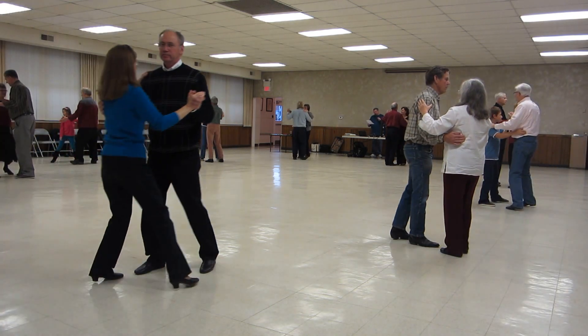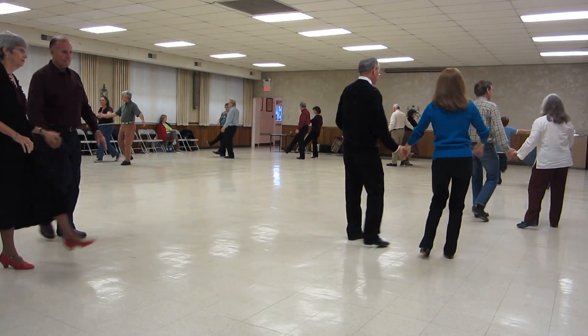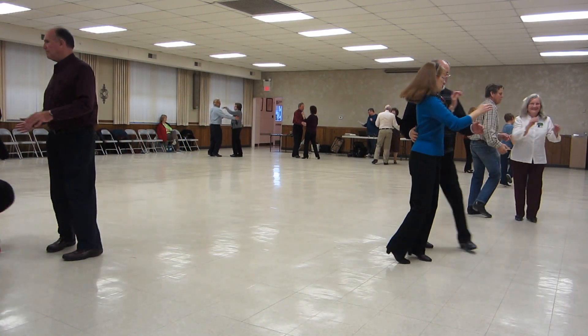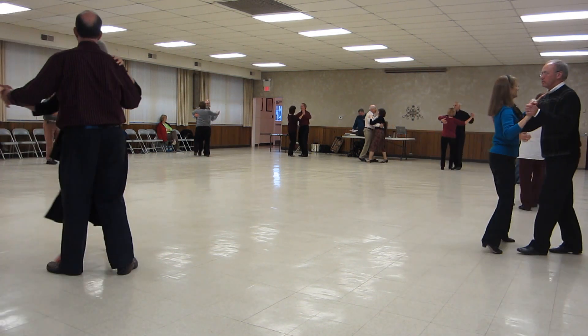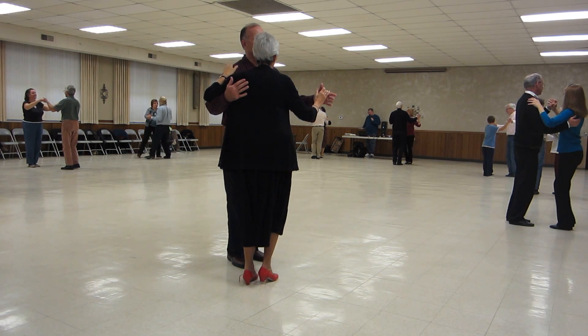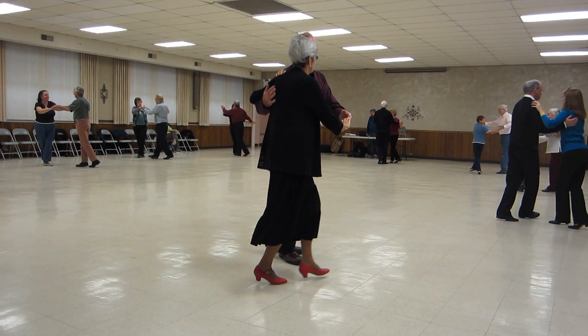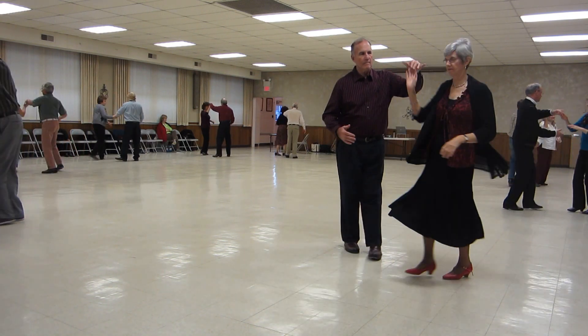Waltz swaying together. Step swing. Spin maneuver. Two right turns to butterfly. Canter twice. Mouths left and right. Twirl line three. Step through heart and smile.